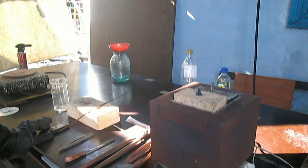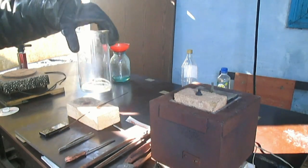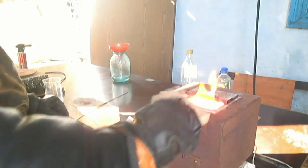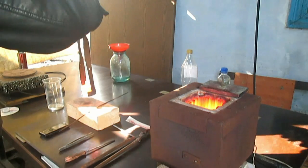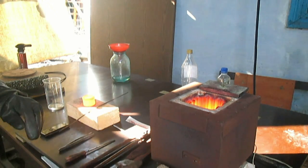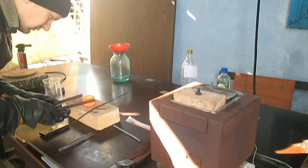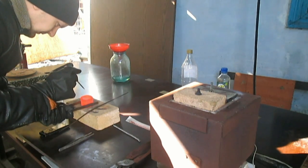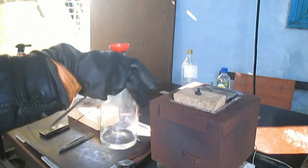Now we take out the crucible. The sediment has already fused — it has rolled into a small ingot. The nitric acid is ready. We carefully remove the lid and let it cool slightly while still hot, then I'll place it straight into the nitric acid. Everything has melted. Here is our nugget — and now straight into the nitric acid.